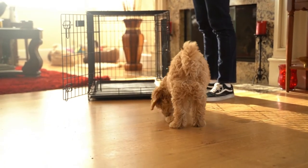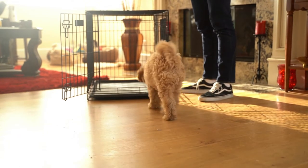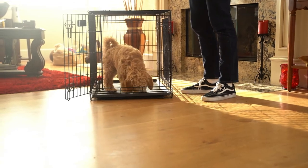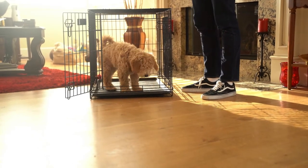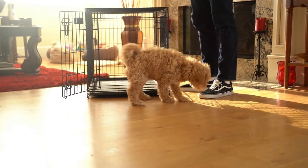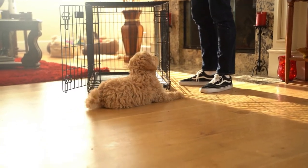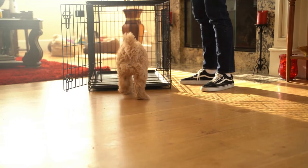Step 2: getting your puppy to happily step into the crate. You can either sprinkle some treats just inside and let your puppy approach to eat them, or alternatively you can play with toys and toss the toy in so that it lands partly in the crate and your pup gets to lean inside the crate to pick it up.